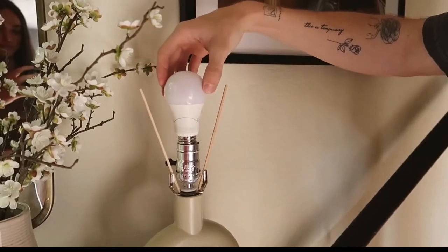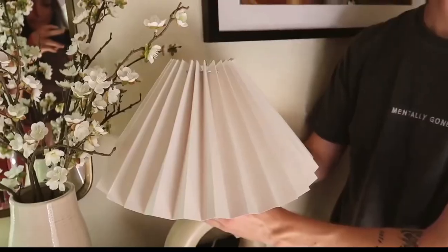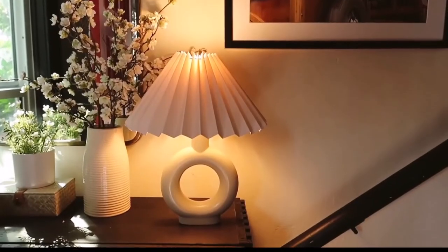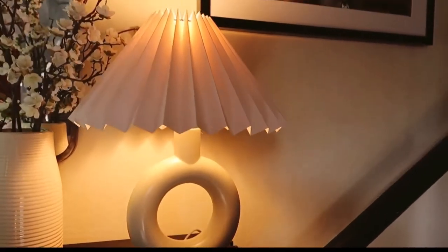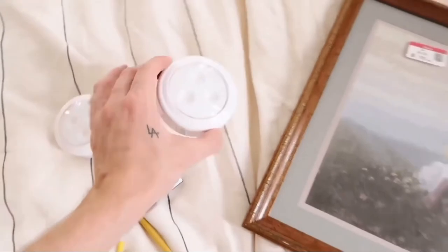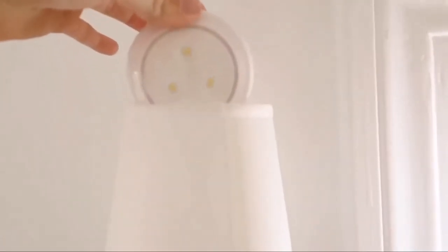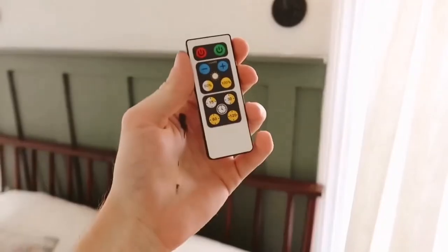A great example for me is my entryway — I have zero outlets down there but would love a lamp so it's not dark when coming in at night. I could open my phone, switch the light on, and it's on when I walk through the door. They last for quite a while and you just recharge them when they die. I also featured something similar before — puck lights in my bedroom, simple battery-operated lights in my sconces with a remote control I can use from bed, no hardwiring required.